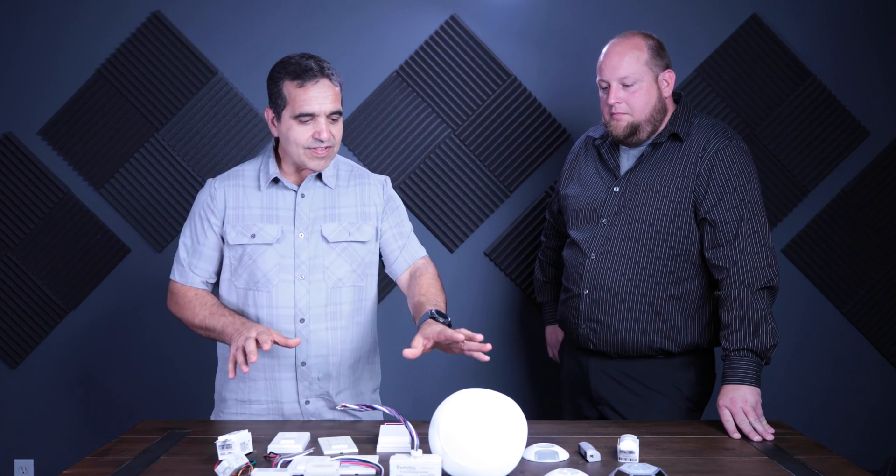This video has gotten a little long so we're going to end here and come back one more time. Jason is going to show us how to program a light to one of these switches so we can see how that process works. If you like these videos, give us a thumbs up, hit subscribe, and until next time, have a great day.